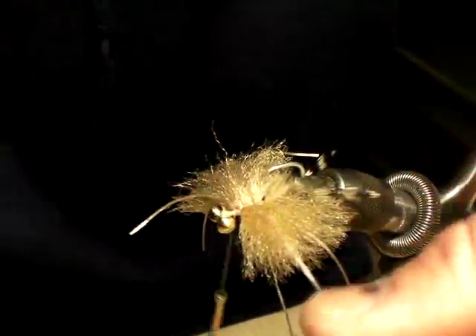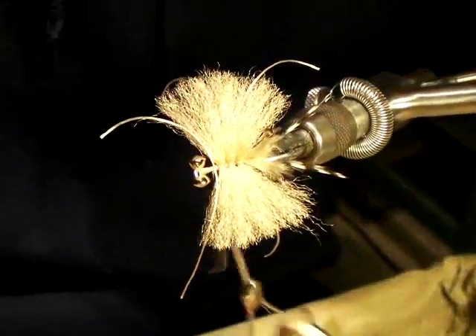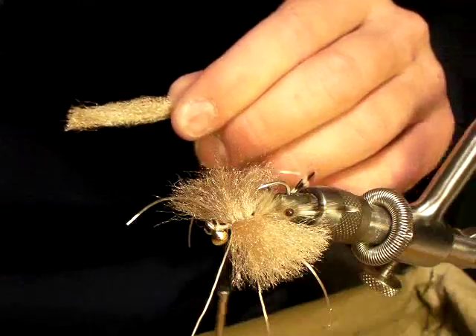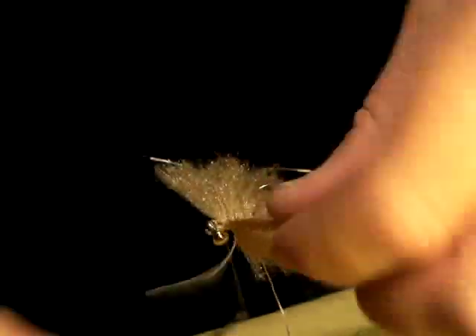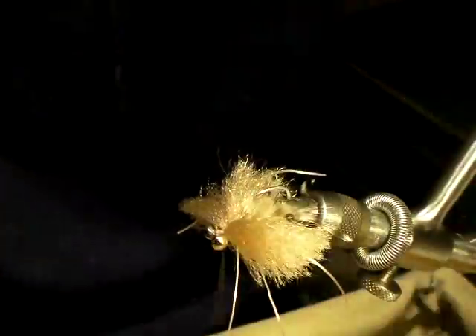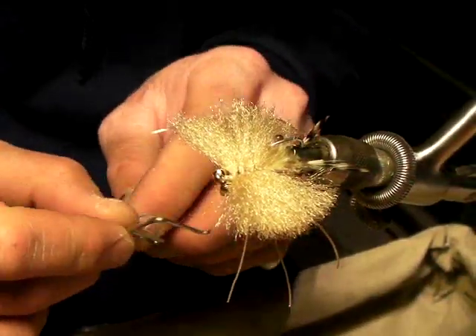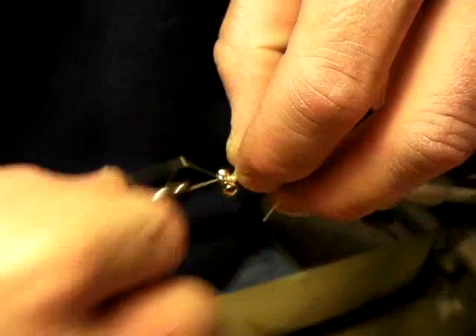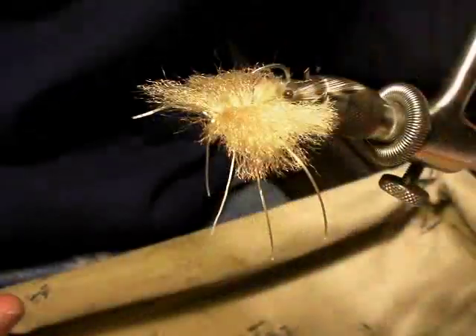Thanks, man. Appreciate it. Yep, you're welcome. What you got there, MT? I believe it's like a white fish. Big old bonefish. I'm going to use you to leverage the boat around us. Hang tight. Tough guy.